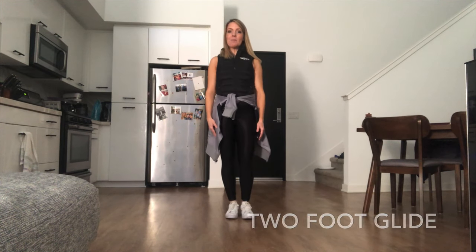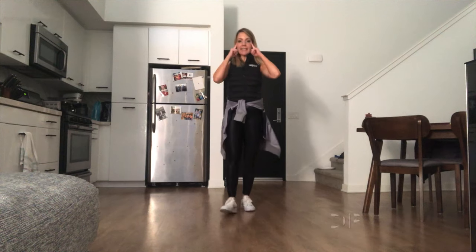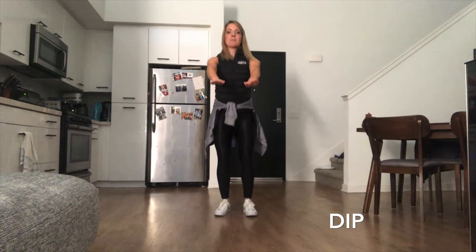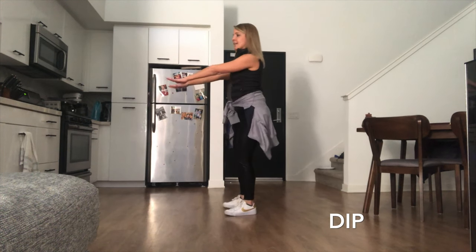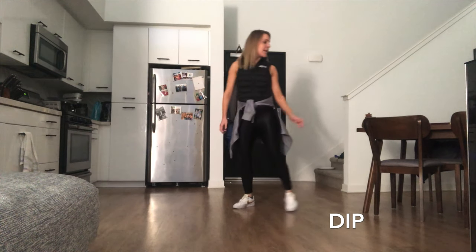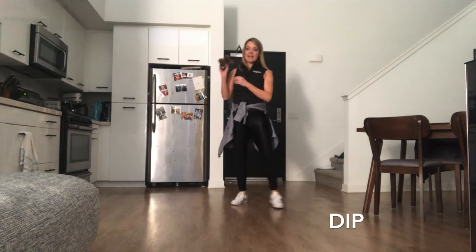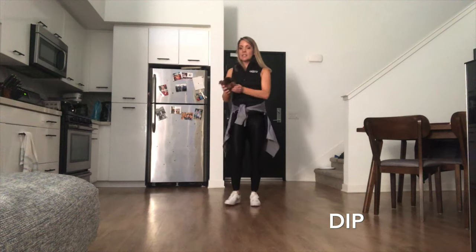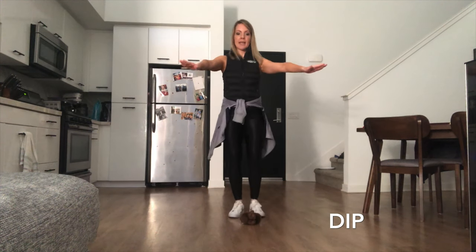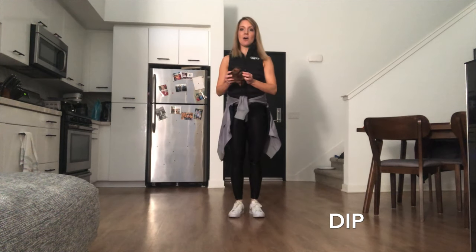Our last skill of the Snowball 1 level is our dip. Keep your eyes up, hands in front, and we're going to sit down like we're sitting in a chair. Very good — all the way up tall. Turn to the side so you can see and just sit down in your chair, all the way up tall. Now if you have a little stuffed animal at home, you can practice with them too. Toss them on the ground, practice your marching steps, dip down, pick up your friend, and stand up tall.